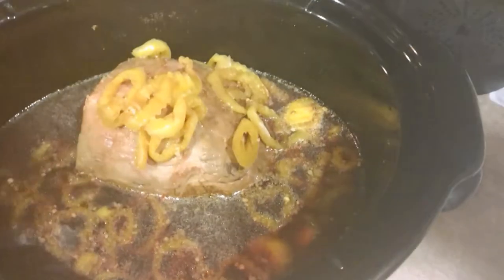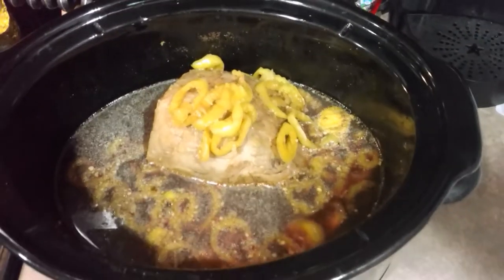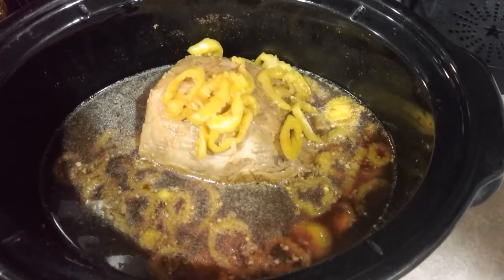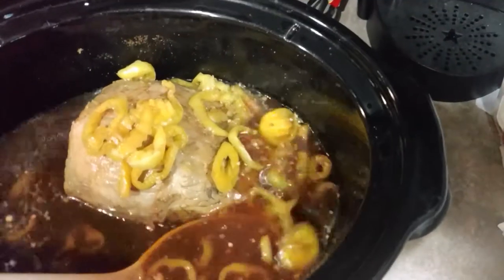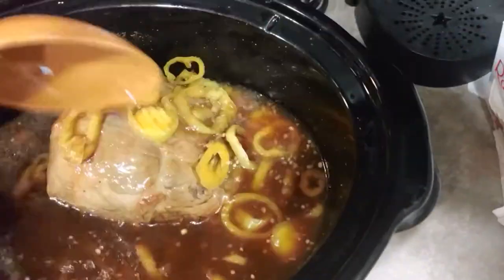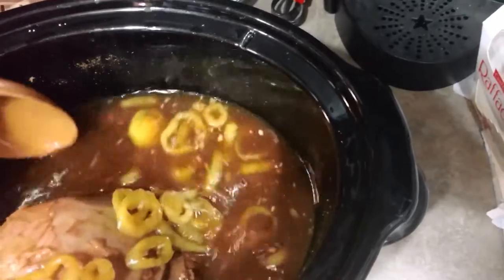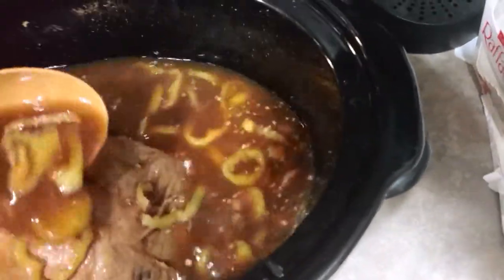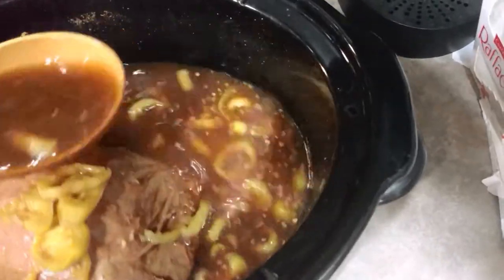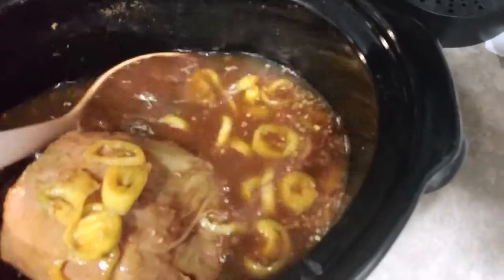It's been two hours and 15 minutes, let's take a look and see what it looks like. Whoa — steaming up, steaming up! Looking good. Still got a little while, we'll baste it up a little bit. I said it would take about four and a half hours on high; it's been a little bit about halfway. I might need to keep it a bit longer, maybe five hours, but we'll see.